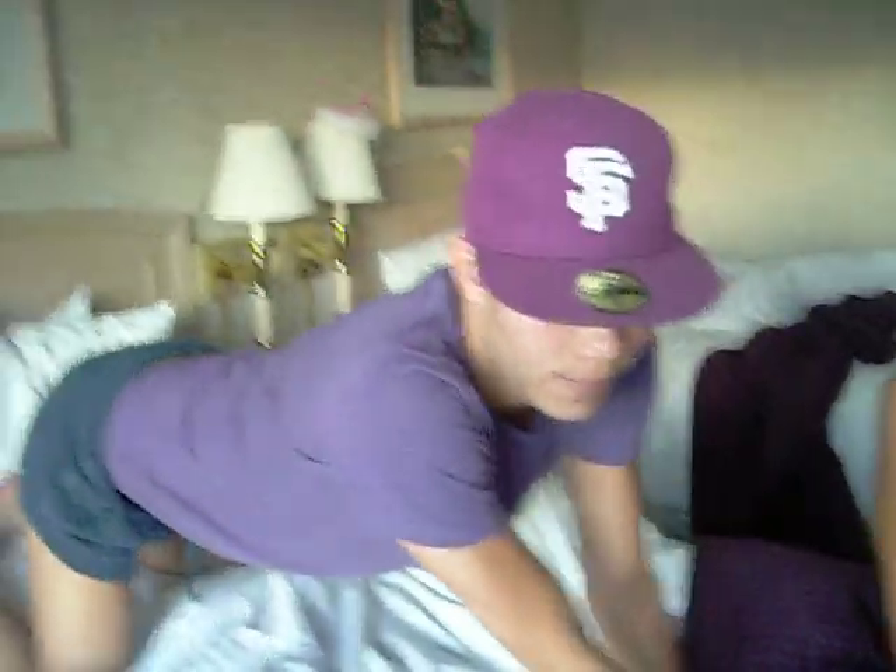I usually go like this because I have a small butt. But if you have a big butt, you gotta go like this. I take some more and I usually start with three — I do it three times. Douche, pour water, pour water, pour water. Then I get up.